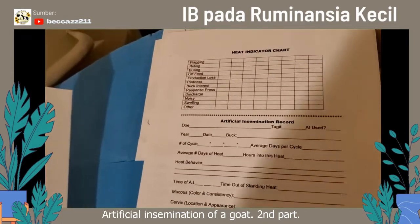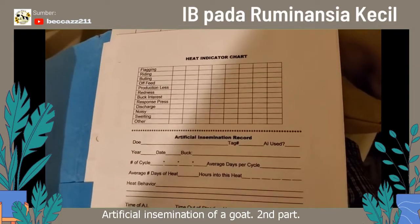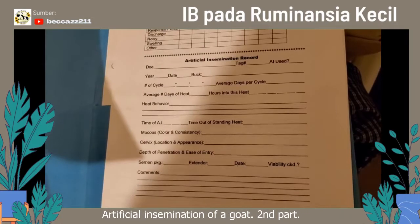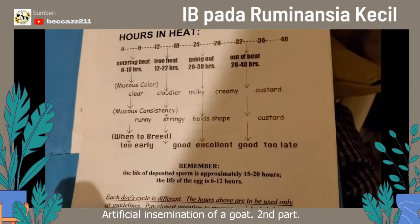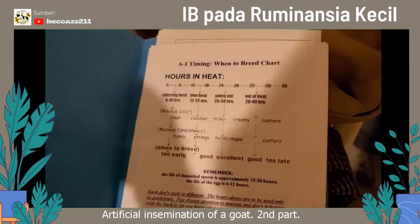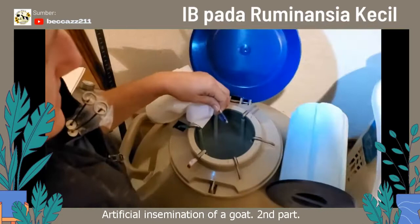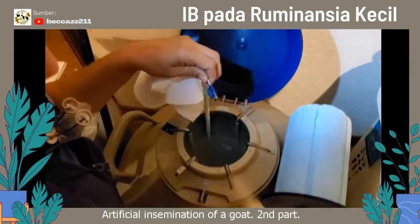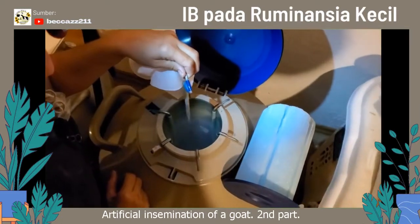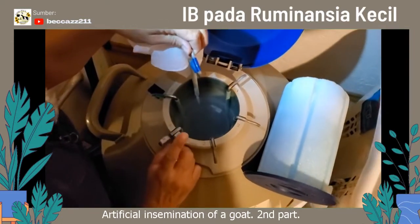She's also got this really nice heat indication chart so that you can track things if you need to keep track of things. I guess I just don't really use this — I've just been doing it for so many years — but it is something good to keep in mind. So I'm going to go ahead and select my semen. I have located it using my chart. I'm going to go ahead and pull two straws.